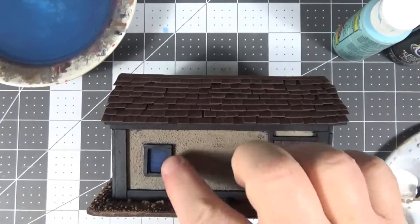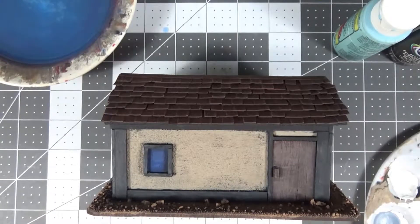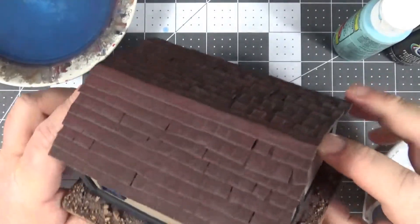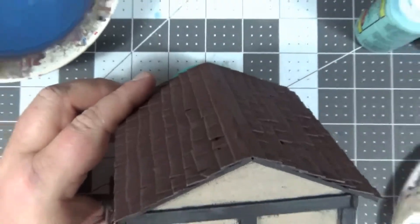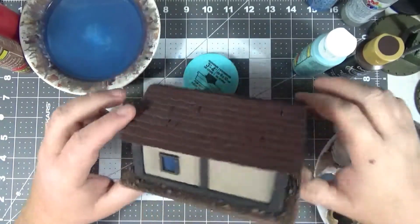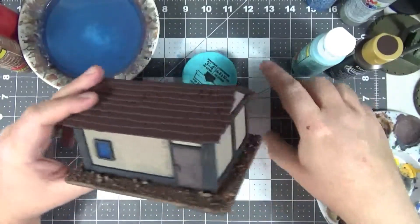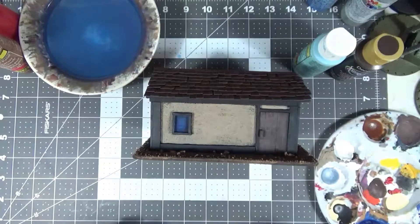Now that this is dried, you can see the nice little bit of lighting differential that I have just by doing the dabbing method on the inside of the window. You can see how nicely this looks as an almost finished product. We still have a couple of steps to go, but at this point I'm going to go ahead and call this one finished prior to sealing.